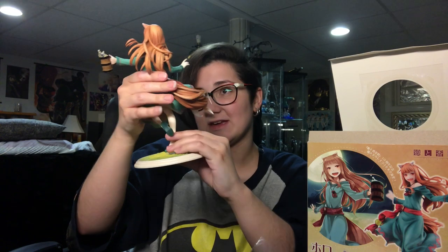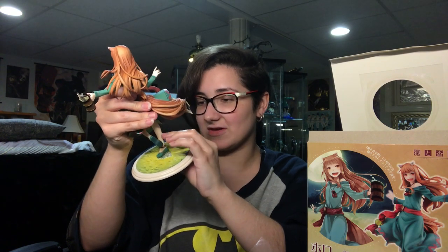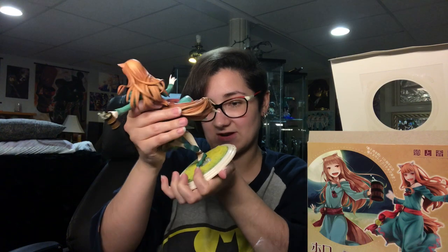One figure and one nendroid. Unfortunately that did not work — I have a ton of nendroids. I have a nendroid of her and I now have two figures of her. But I couldn't not get this one. I have the naked version of her, which I also love. It's one of my favorite figures actually.